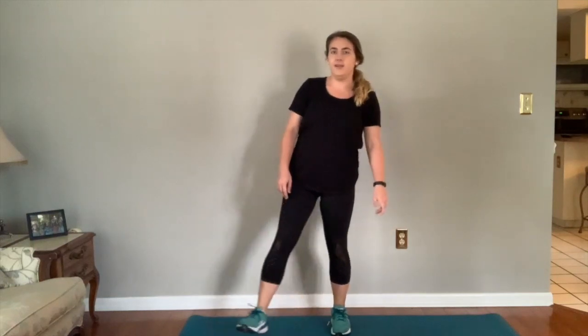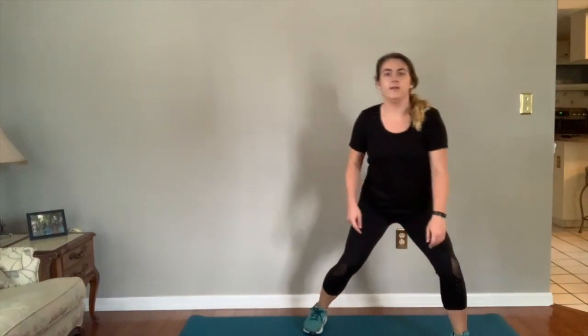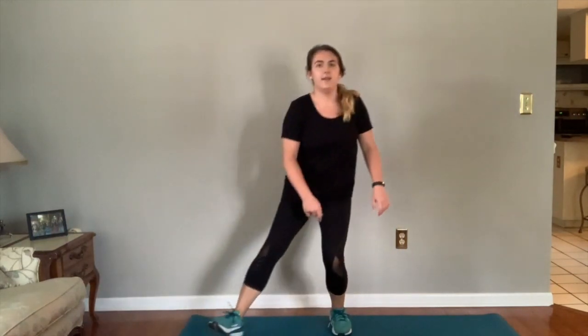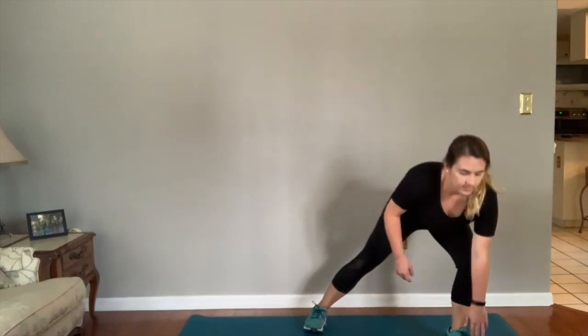Reach down, up — two. You can count out loud with me. Three, four, five, six, seven. Almost done — eight, nine, and one more — ten. Back to center, and relax.